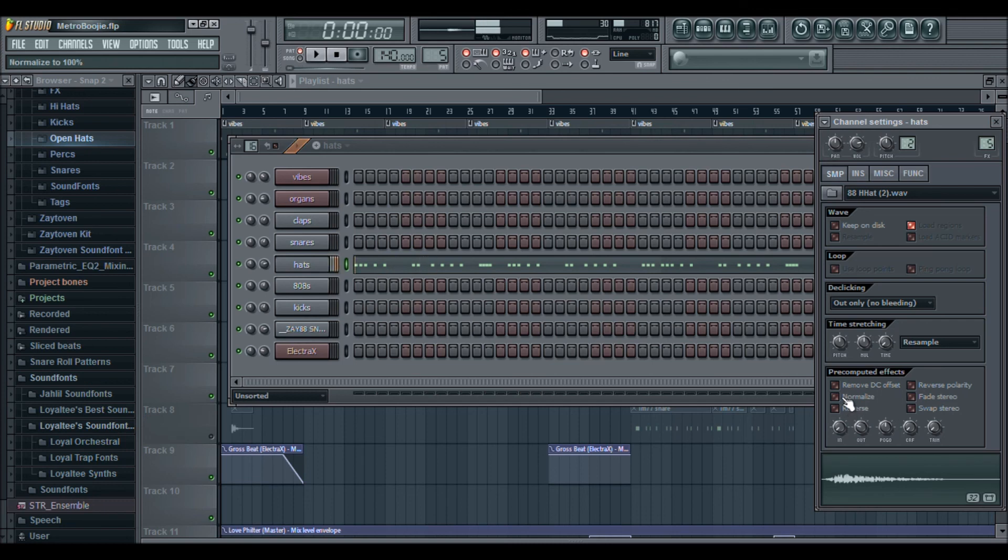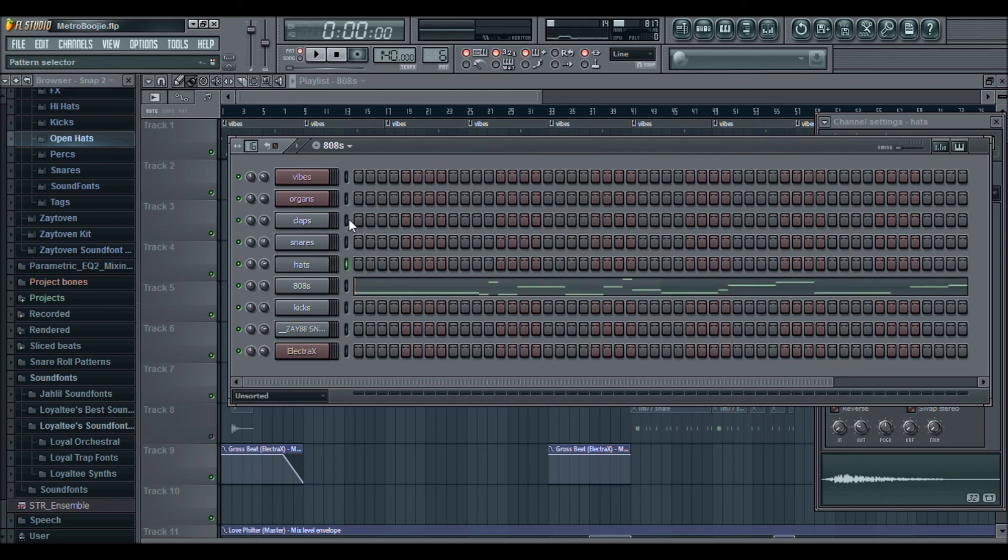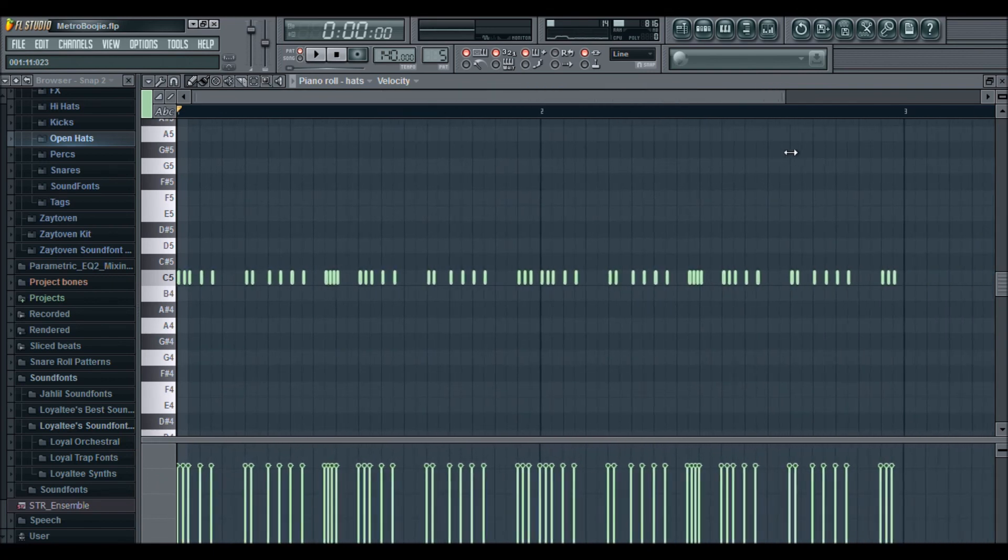I mess with these filters because you never want your stuff sounding like everybody else's. I know this is a type beat, so you want it to sound like the original producer, but even when I'm doing type beats I always keep it me. If I buy a Metro Boomin kit, I'm always gonna mess with the sounds — I don't want my stuff to sound exactly like theirs. I want people to recognize me. Let's get into these 808s. It's a tutorial so do what you please.